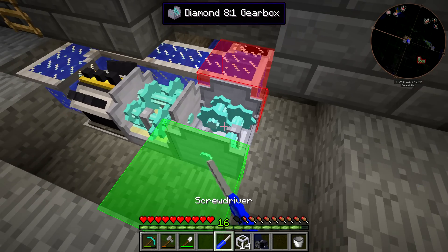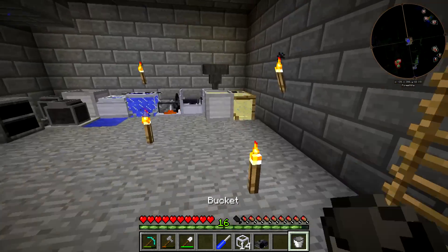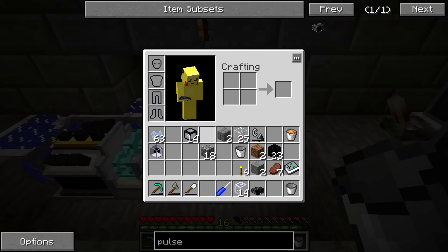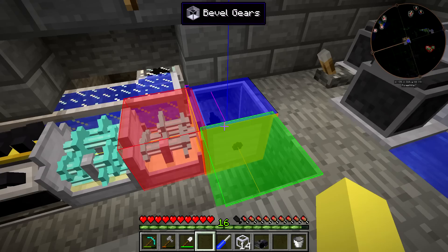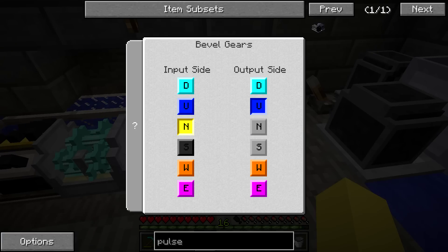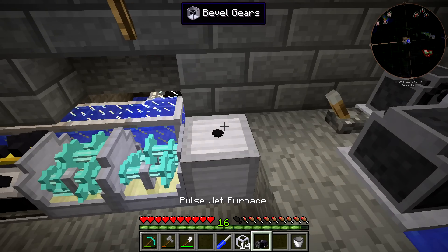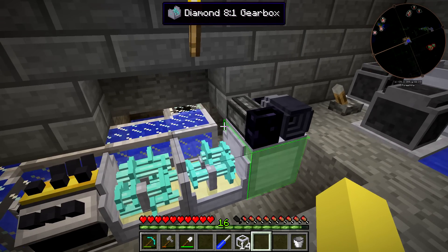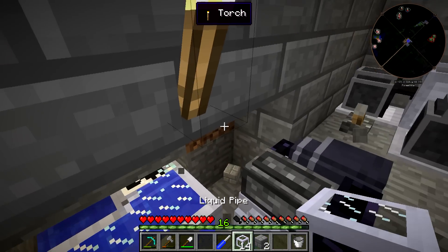We get both gearboxes there and shift both of them into acceleration. Then we need to bevel gear this right here and it needs to go from north to up — so north and then up — and then we throw down the Pulse Jet Furnace. This can go right here, and that should be good for that setup except we need to get water to this thing. Almost forgot again.